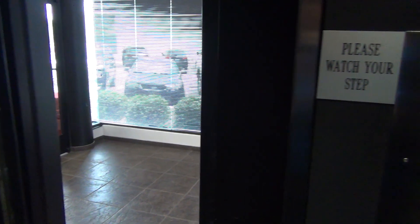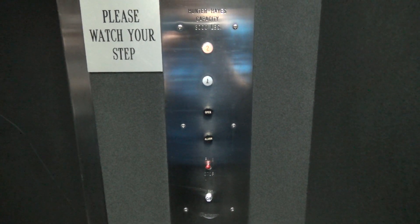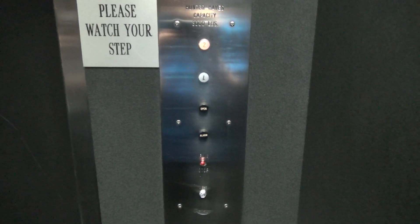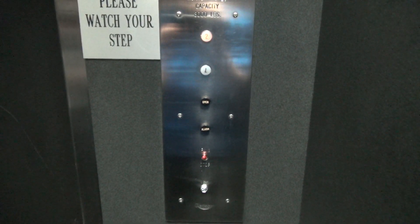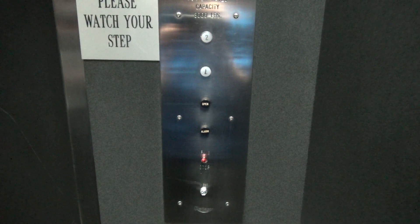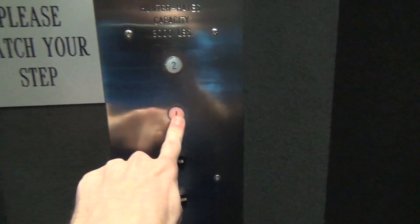All right, let's listen. I just have a red button out here. Look at the red button. Nice. And we got a seven button for down. So as soon as we go down, we'll take another trip.